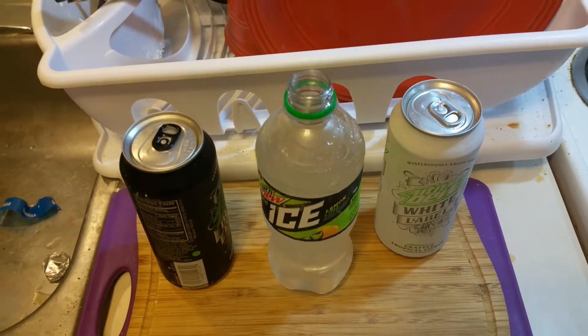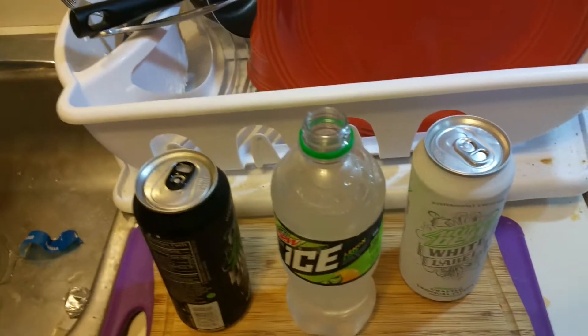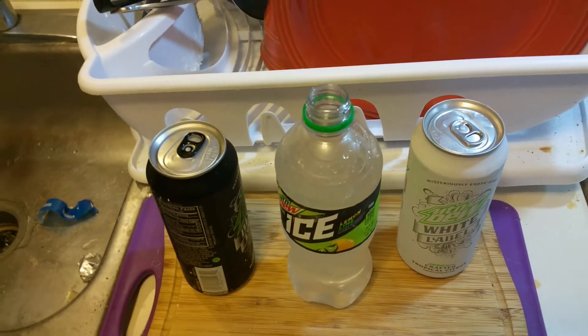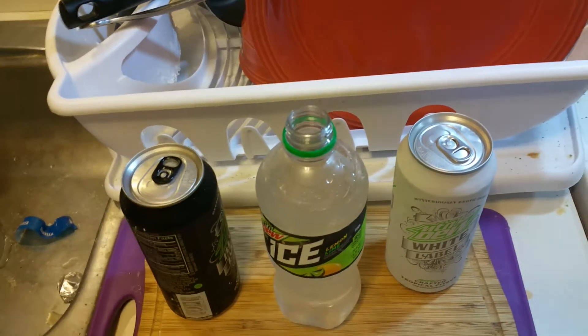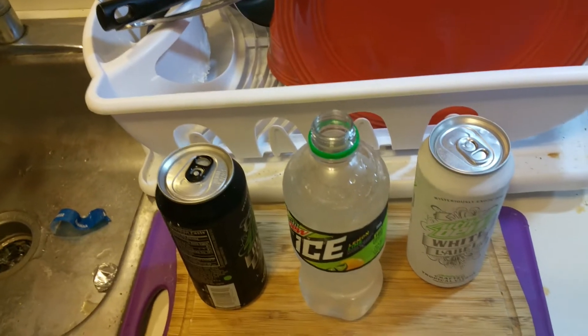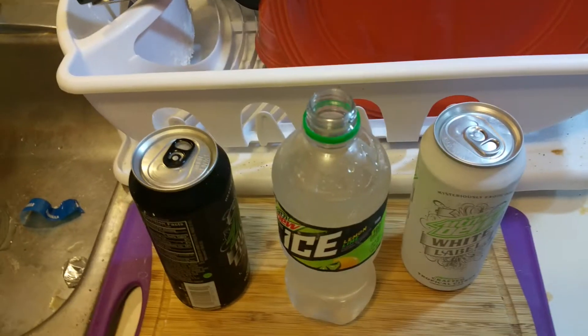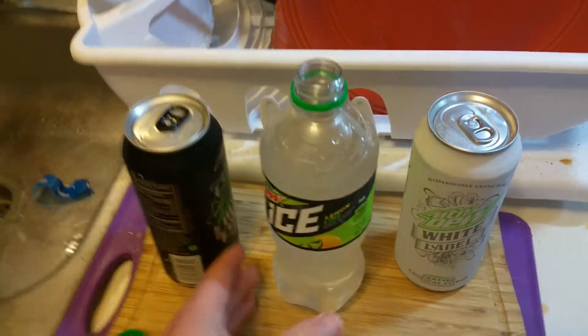I'm a big fan of clear sodas. They actually re-released Pepsi Crystal Clear, which wasn't that bad. I'm going to start putting these videos out once a week, about 10 to 15 minutes. I actually did one on energy drinks last night but I'm going to reshoot it — it was like 30 minutes, way too long. It's all clear, nice and bubbly.